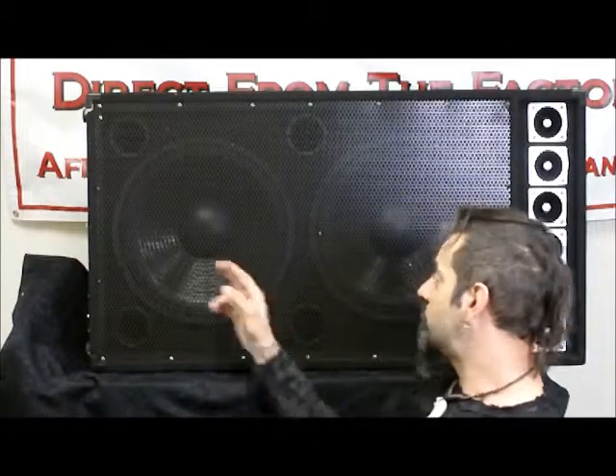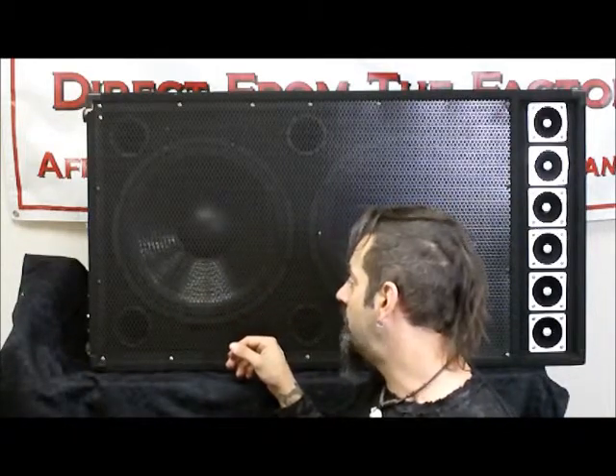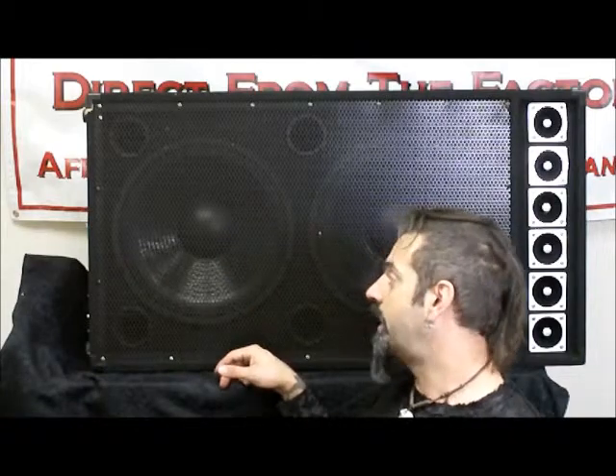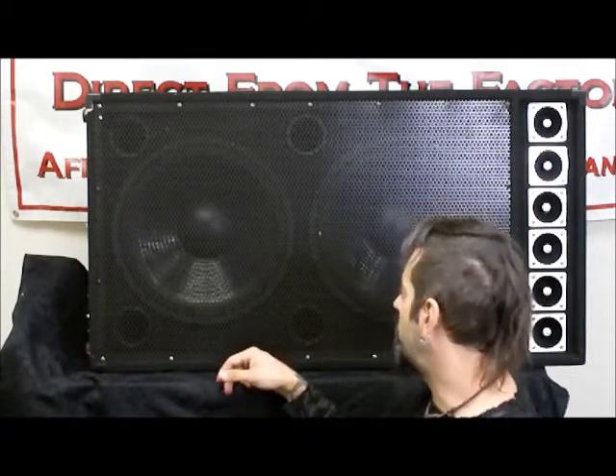This is a really quality speaker enclosure. You've got a dual 15, so two 15-inch woofers with a 15 ounce magnet on the back of each one, making them a really good heavy duty speaker. These are rated at about 1600 watts max per speaker, so 800 watts RMS — giving you really good high wattage capability.